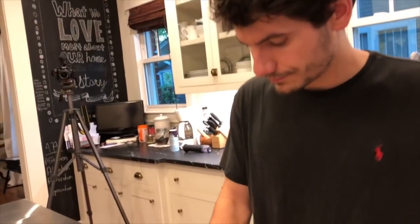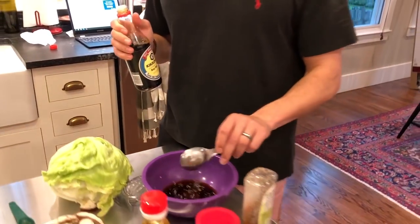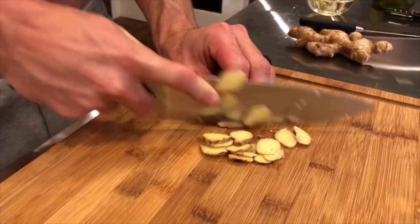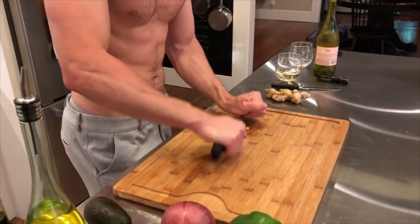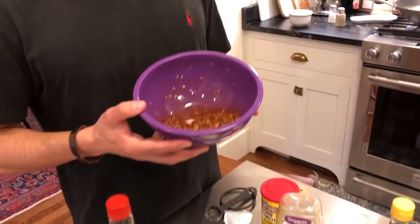We're getting started by making the sauce. We're going to combine all the ingredients for the sauce in a bowl. Probably the most important ingredient is the soy sauce — it is absolutely delicious. It calls for low sodium, but we like the salt, so we didn't do that this time. We're also going to chop the ginger finely, so PJ, you get on that.